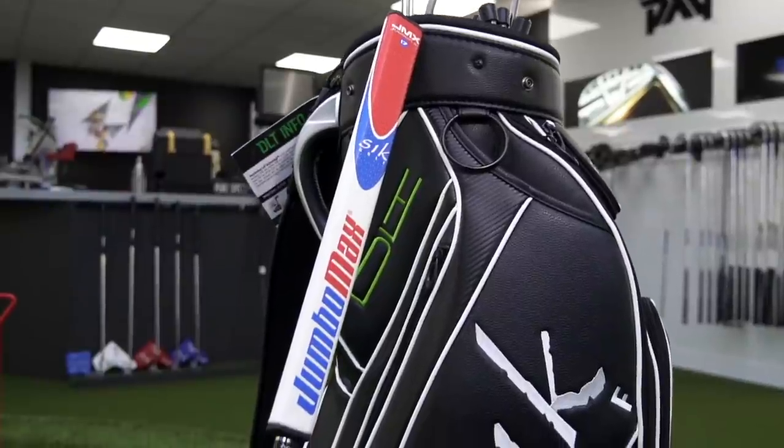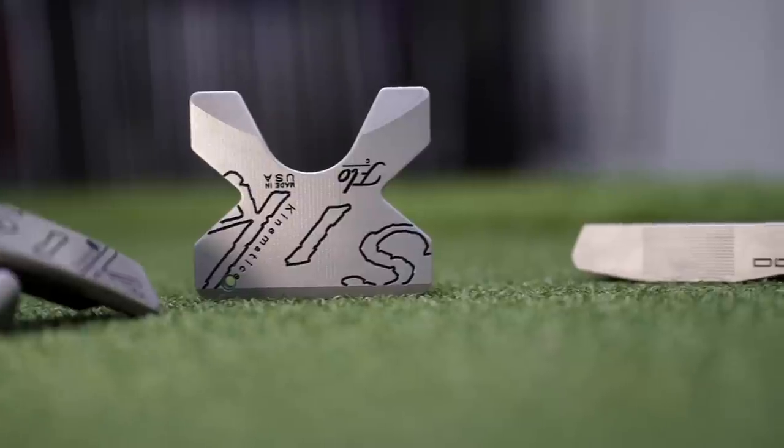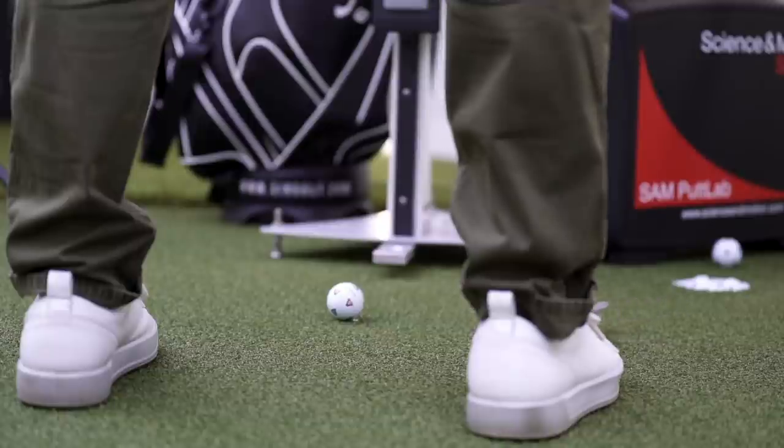Before we get started, it's about Sick putters, which I've only ever seen in the hands of Bryson DeChambeau — it's sort of strange. We're going to have a go at that later. In terms of Sick putters, what's it all about? The main thing is what they call DLT — Descending Loft Technology. A traditional putter has a consistent loft on the face, usually between two, three, four degrees. The Sick guys have designed it so that actually changes across the face. So depending on where you set up with your hands, before or behind the ball, it's not going to have a negative effect.